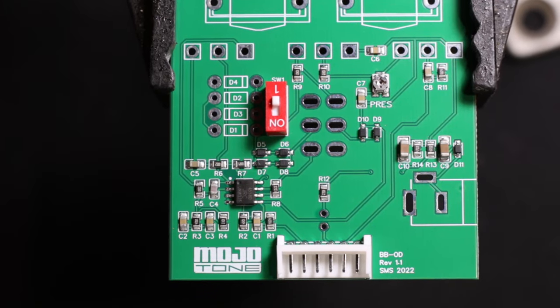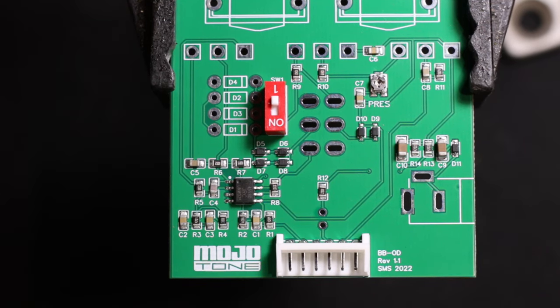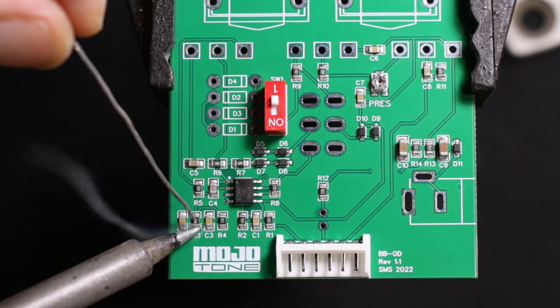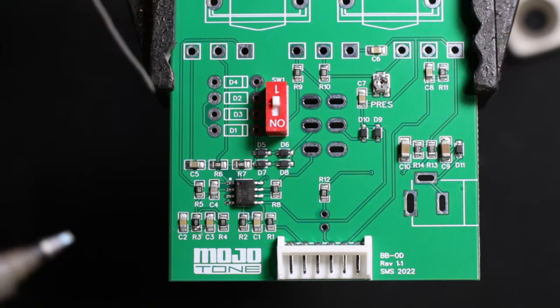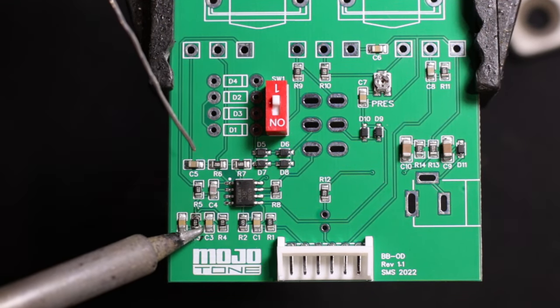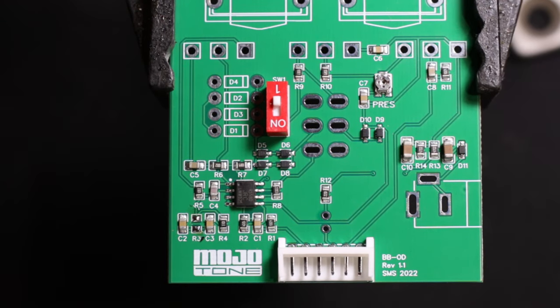This is how we pull a part off. Our first part is R3, which is going to get replaced with a 27K. All the resistor numbers and values that need to be changed are in the description. I put a little bit of solder on one side, then a little bit on the other side to get the flux flowing, and then you just go back and forth between each side and it just pops off.